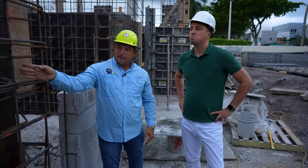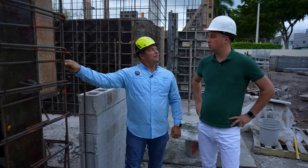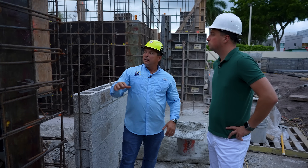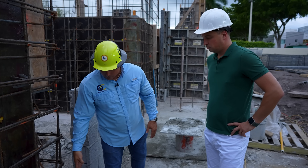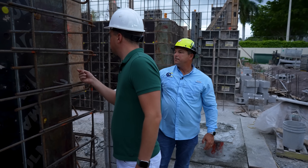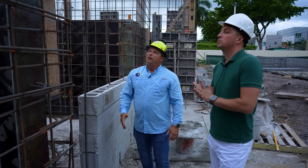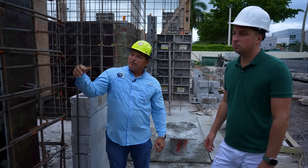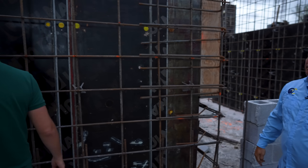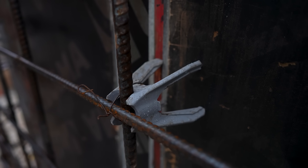We set the distance and the rebar number he wants — it's like construction administration. They come, inspect it, sign off. Once it passes, we do the other cover. Once we put the cover, he comes and inspects — there's grease so the concrete sticks to the cover. Once they inspect it, they come back and make sure the rebar is at the correct distance. They call these supports 'chairs' — they look like a chair but without the seat.